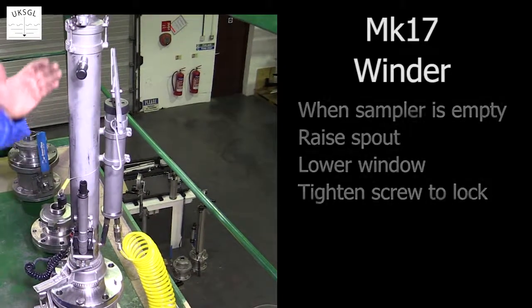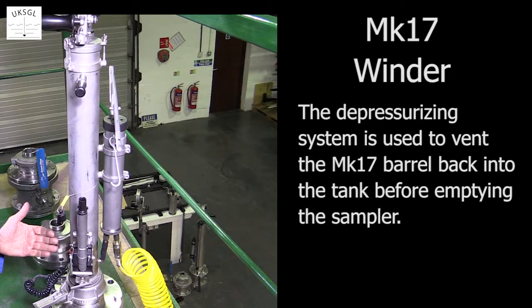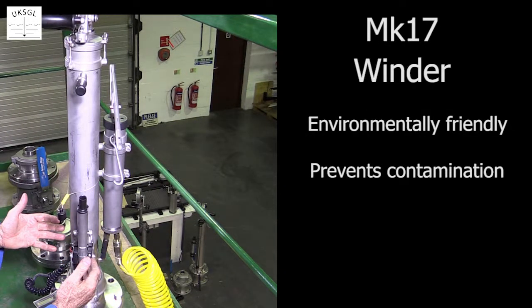The depressurizing system is used to vent the gas in the MK17 barrel back into the tank before emptying the liquid from the sampler. This environmentally friendly feature prevents gas escaping and contaminating the surrounding air.